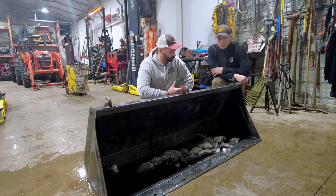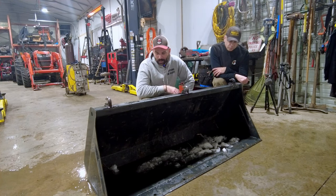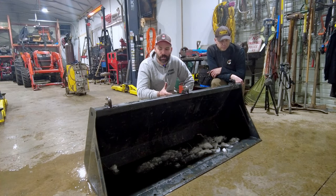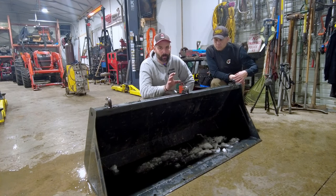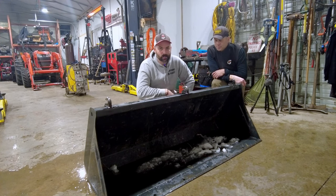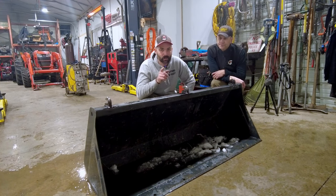Some guy commented that my welds are bad because I don't clean my metal well enough - I took my time cleaning the metal this time and the welds turned out way better. Going forward, I need to start doing a better job of cleaning the metal before I weld. I'm 100% satisfied. That's it for this video - you don't need a big welder, you could absolutely do this with a 110 flux core welder. Don't be scared. Hit that subscribe button, hit the like button, and I'll catch you on the next one.